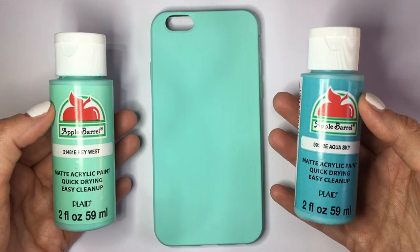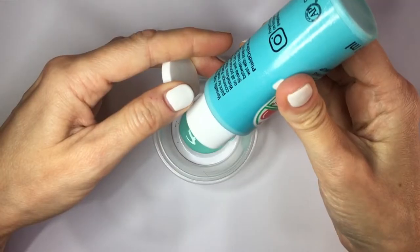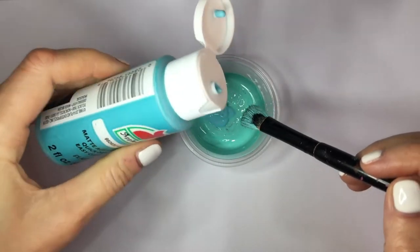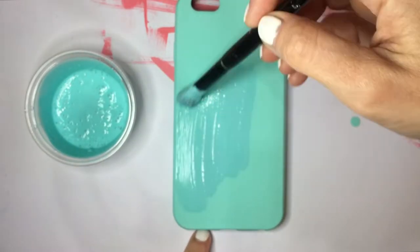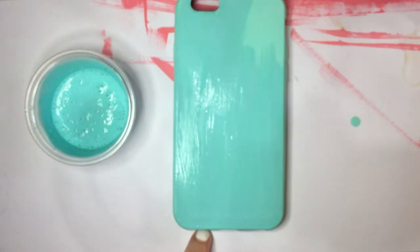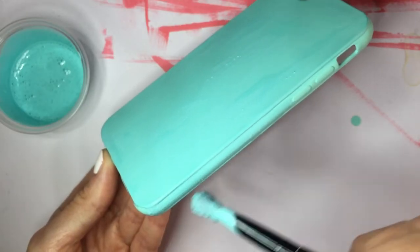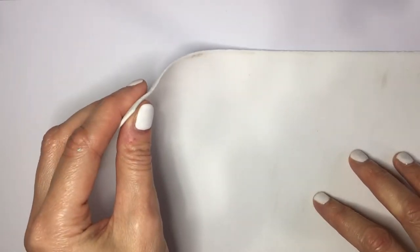To make my Tiffany's blue, I'm going to be mixing these two acrylic paints — the same Key West that I used and this Aqua Sky — mixing those two in pretty much equal parts until I have a blue with some teal in there. I'm going to be covering the whole phone case, giving it a few coats and letting it dry between coats. That's it for the base.